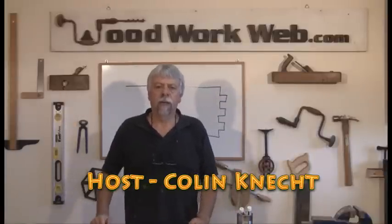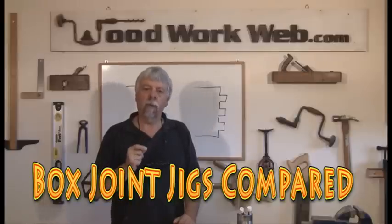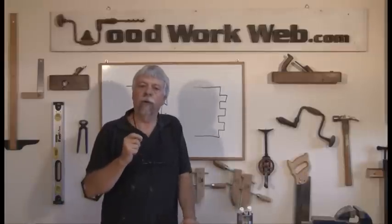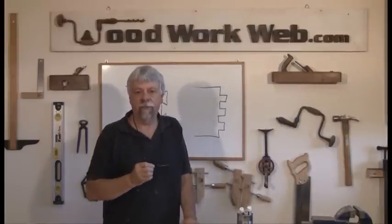Hello everyone, Colin Cadett here for Woodwork Web. Today our topic is going to be box joints, but before we talk about box joints, we also want to talk about another kind of joint — a dovetail joint — and a lot of people get these confused.